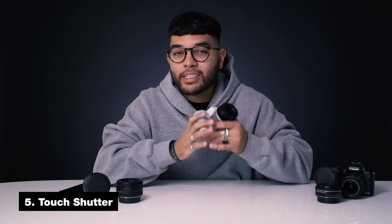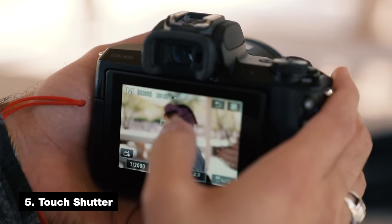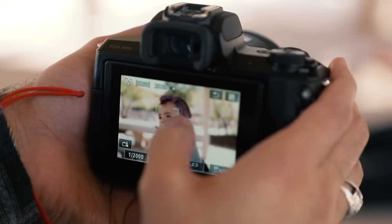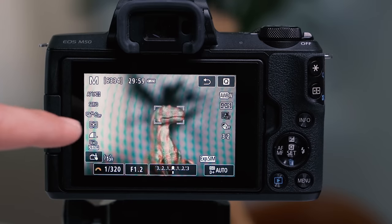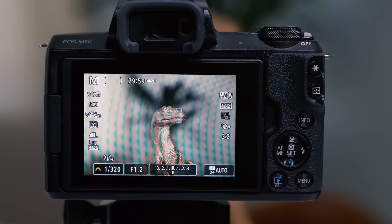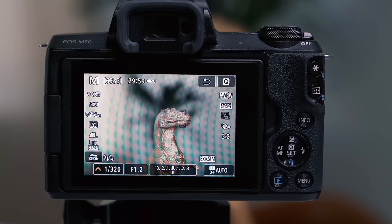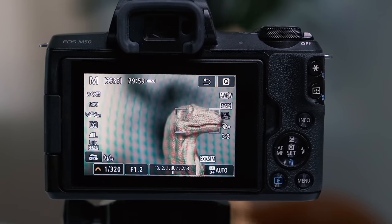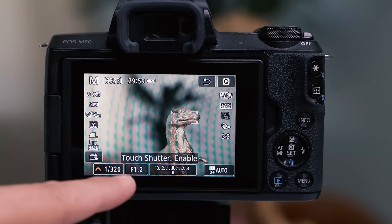That brings me to the next tip: touch shutter. The M50 has a cool feature that allows you to simply tap on a subject, focus on it, and it'll take the picture — all with one tap. That makes taking photos very easy. However, if you ever want to play with the autofocus — tap on a subject and move around without taking a picture — you simply toggle it off by tapping the icon on the bottom left of the screen. Once you tap it, it disables it. Tap it again to re-enable it.